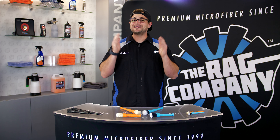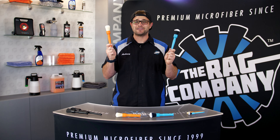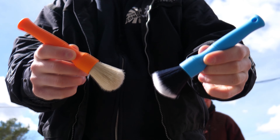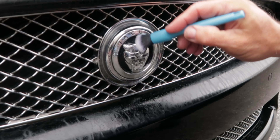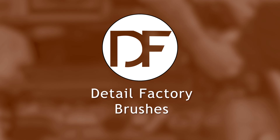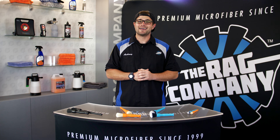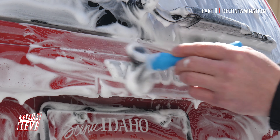Hey guys, it's Anthony with The Rag Company and in today's video we're telling you everything you need to know about Detail Factory brushes. There is no denying that brushes are one of the most useful tools in automotive detailing. Next to a towel, they get used on everything from the interior to the exterior of a vehicle.